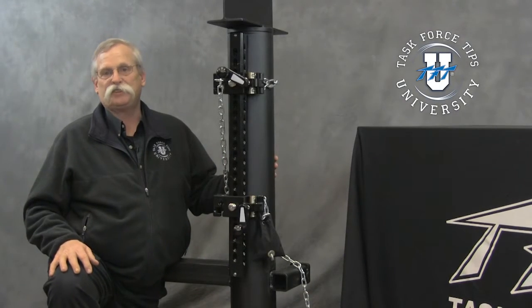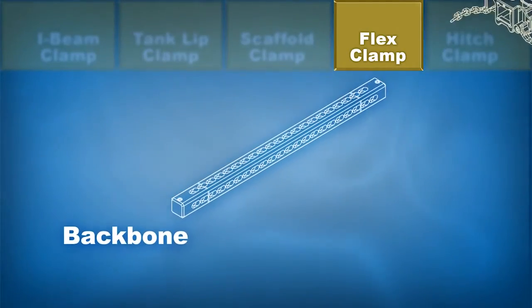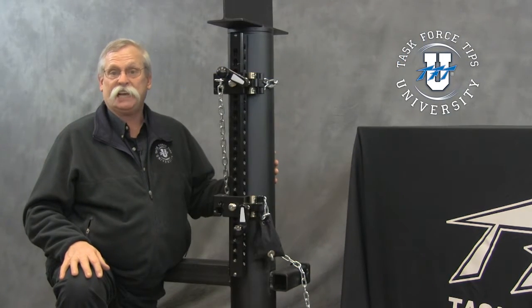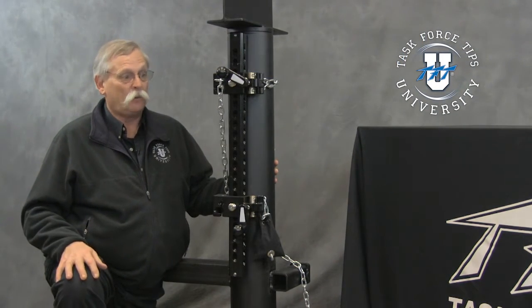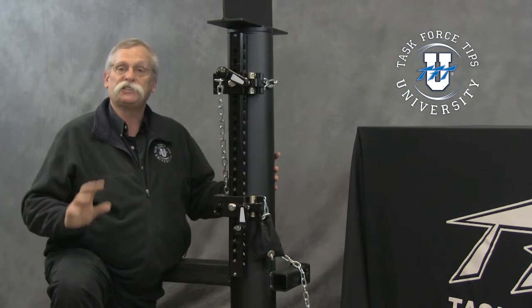One of the most recent additions to the Hemisphere Transporto Monitor's clamp mechanism series is what we call flex clamp. Some days you just don't have an I-beam to attach to, or a stair railing, or a scaffolding, or a receiver hitch — any of the other things that we've designed. Some days those things are not possible.